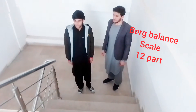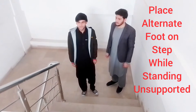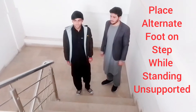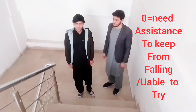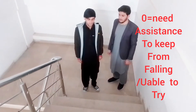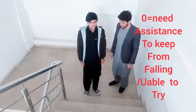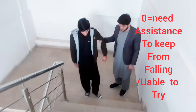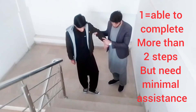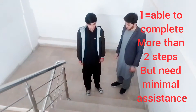We are going to discuss the 12th part of the balance scale — Place Alternate Foot on Step while standing unsupported. It has five points: zero, one, two, three, and four. We mark it as zero when the patient needs assistance to keep from falling and is unable to try. As you can see, the patient is going to fall even attempting the task.